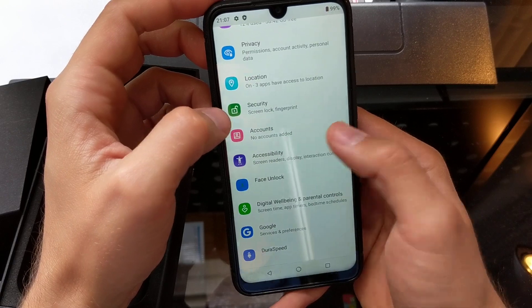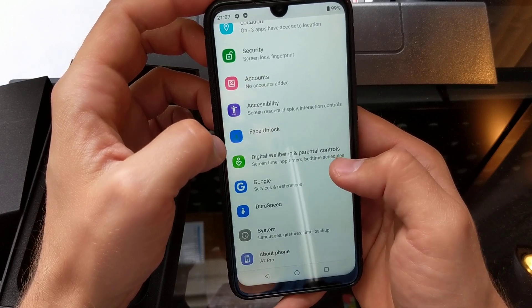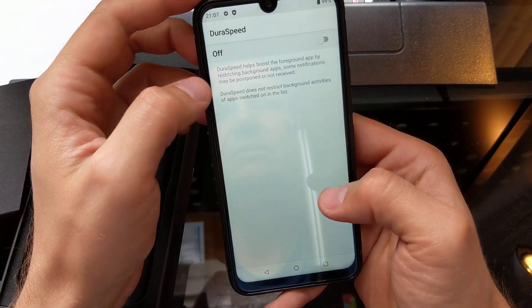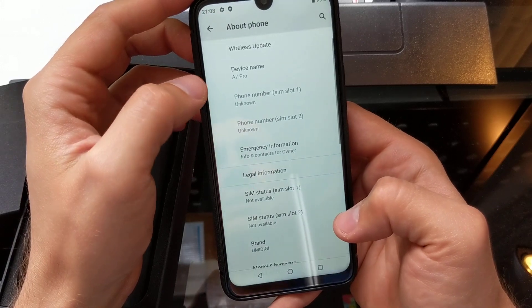There's also Location, Security, a fingerprint reader, Accounts, Accessibility, and Face Unlock — which is kind of cool. There's also Dura Speed, which was available in the other one as well. Let's go to About Phone.